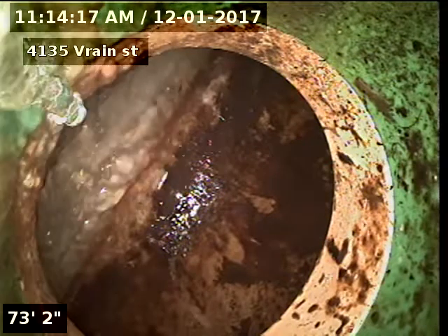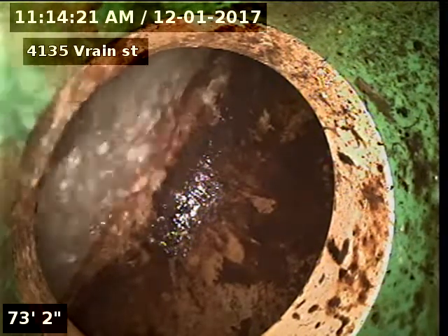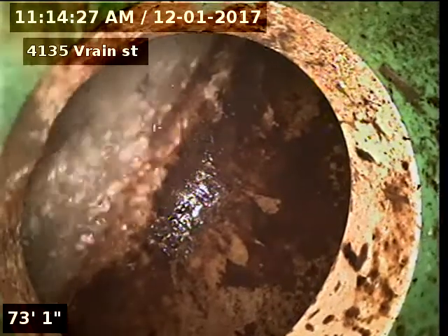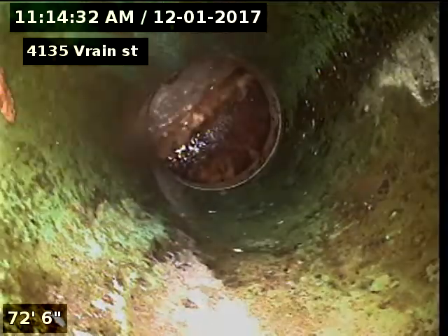4135 Rain Street — scoping the sewer line after cleaning the line from two-way outside access in the rear of the property. 73 feet to the city sewer. SDR 35 piping on the exterior side of the home.